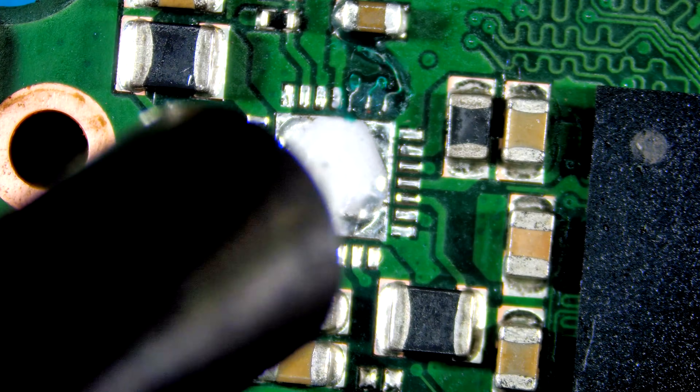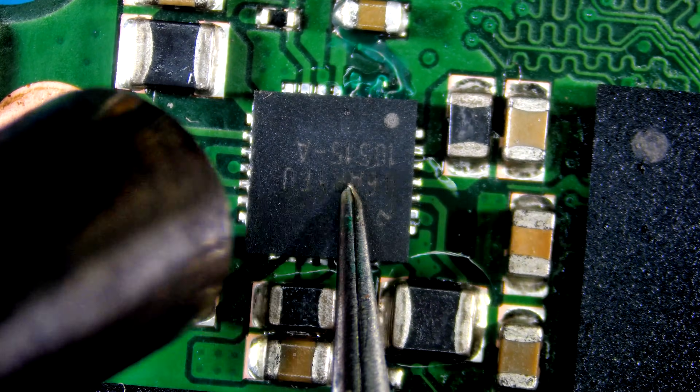Let's re-solder the chip. Start by preheating the board, then place the IC on the board and align it properly.